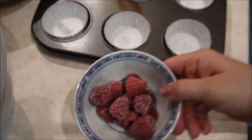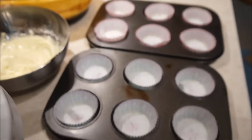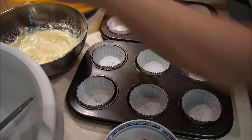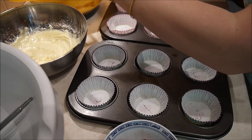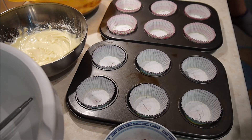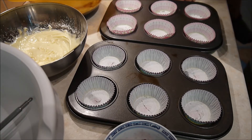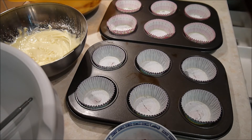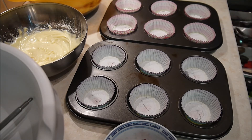Nun habe ich hier meine Himbeeren und auch meine Muffin-Förmchen, die ich jetzt füllen werde. Als erstes fülle ich Teig in die Muffinförmchen, Schokoladenteig, nur so viel, bis der Boden gerade bedeckt ist. Das mache ich erstmal komplett mit zwei Löffeln, geht auch ganz gut. Und dann geht es gleich weiter zum nächsten Schritt.